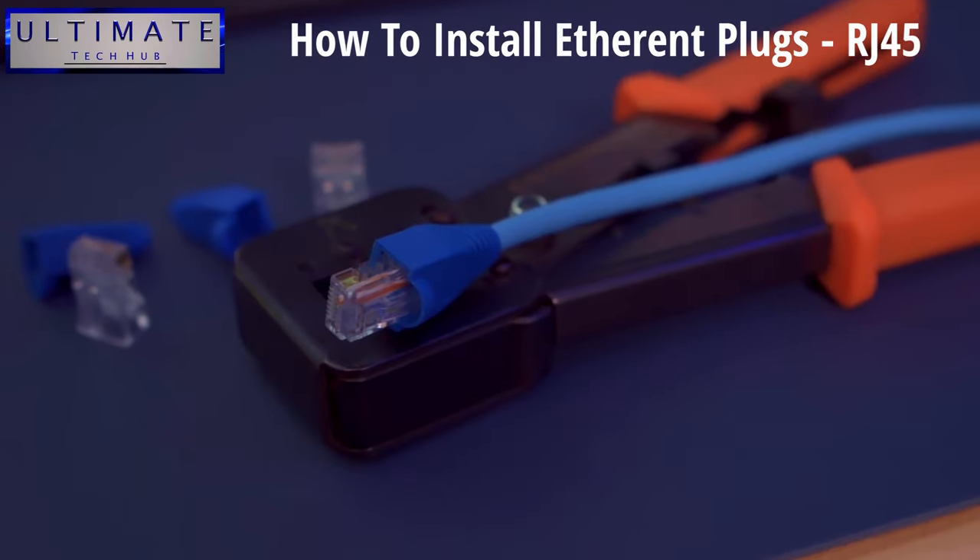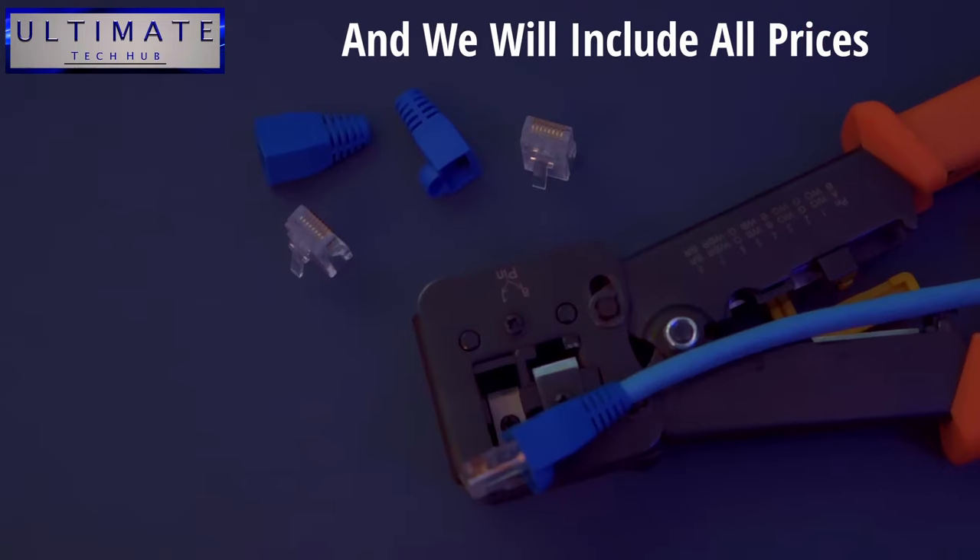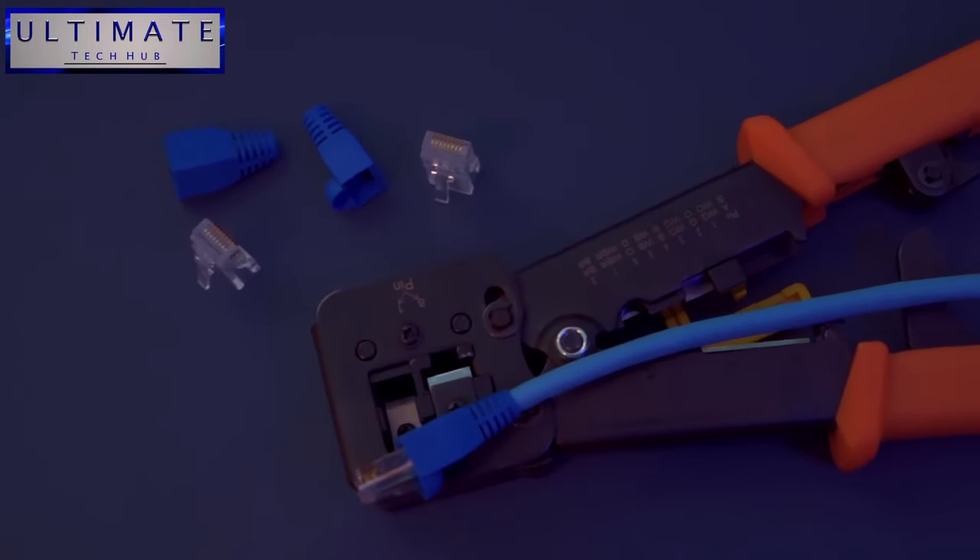What's up guys? Welcome back to the channel. I'm Mike. This is the Ultimate Tech Hub. So guys, today's video is about how to wire any Ethernet cable. We get lots of questions from viewers and subscribers on how to wire Ethernet cables correctly. They also want to know the easiest way to do this and which tools you need. Wiring an Ethernet cable is pretty easy and I'll take you through every step of the process to make this as easy as possible.